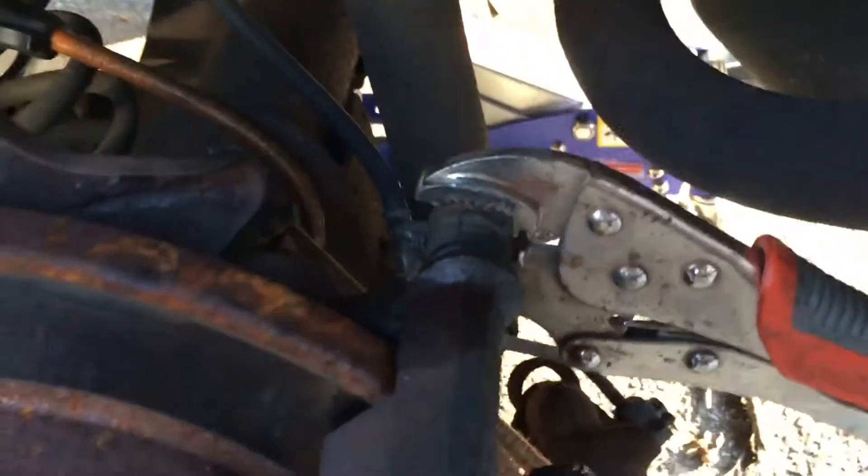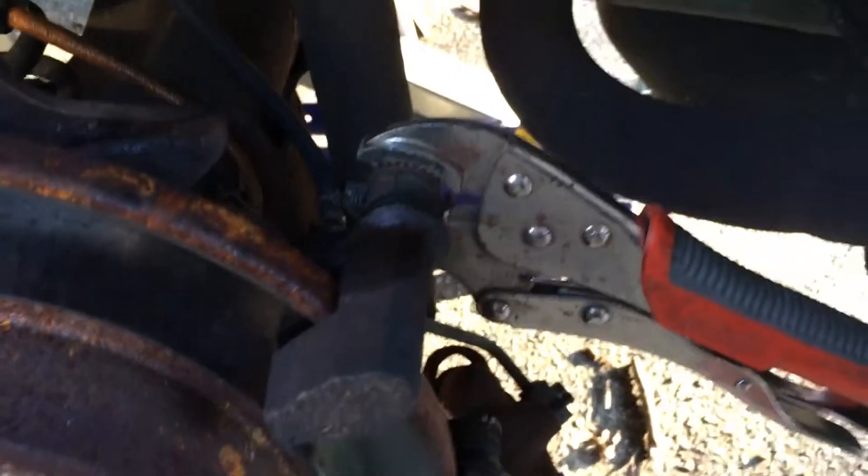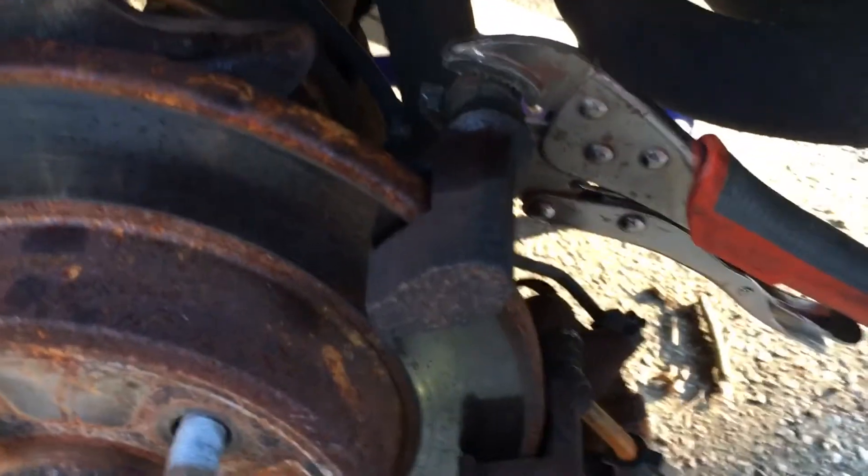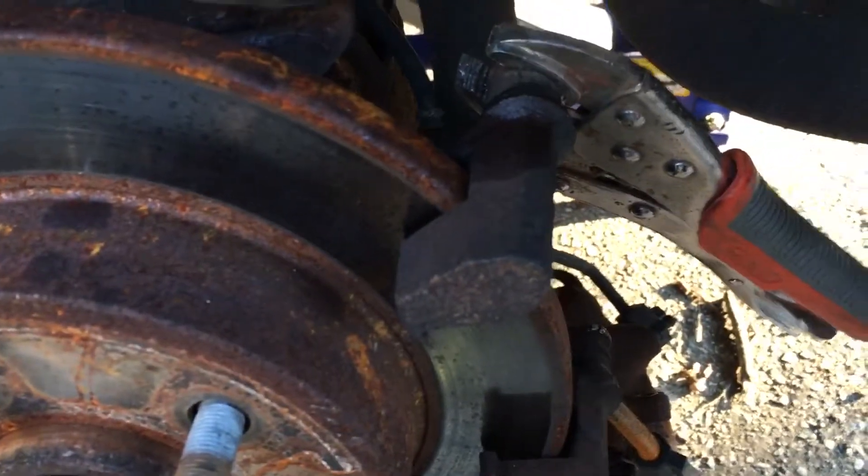Let's try to move the pin. I put a vice clip here and tried to hit it with a hammer to see what's going to happen. That's frustrating.